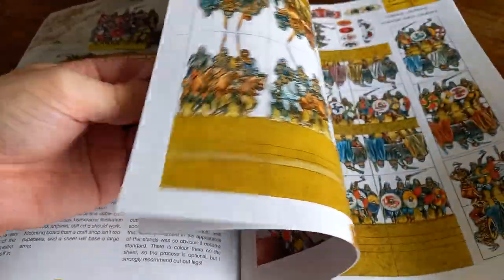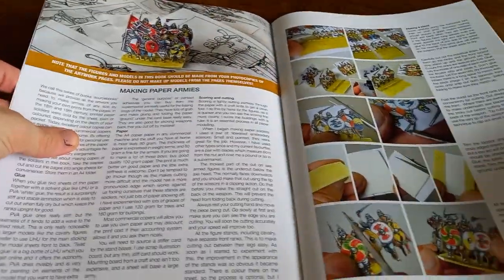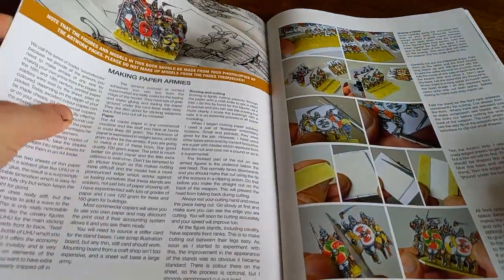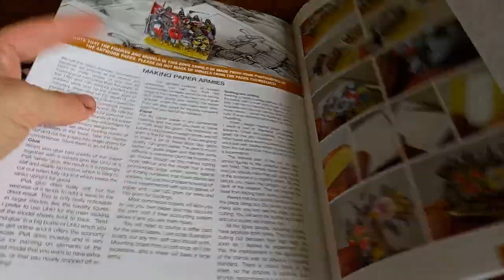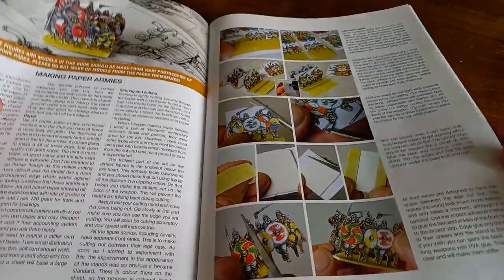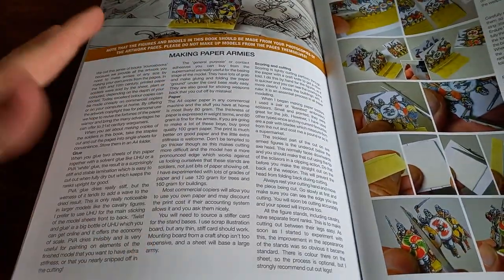One of the main things with this is that it comes with a whole host of paper miniatures, which we'll look at in more detail in a second. An important thing to note — and it's something I quickly checked before diving in — is that you are not to cut the figures from the book, because otherwise you will end up cutting miniatures out from both sides and ruining it. You're meant to colour photocopy these, or scan and print them.